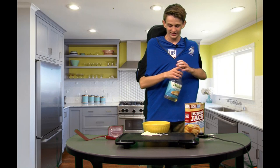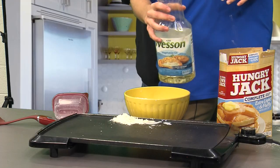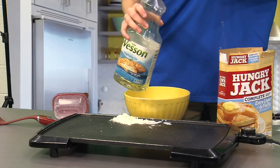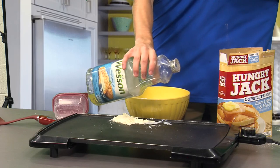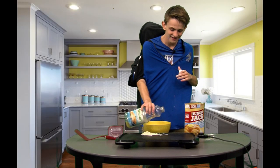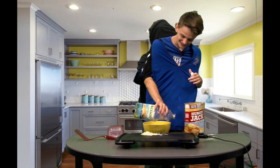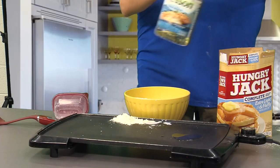Now I'm going to take the vegetable oil and put it on the pan, which is directly under it. I'm going to pour it — it's not pouring — I'm going to dump it. Pour it. Alright, that's about right.